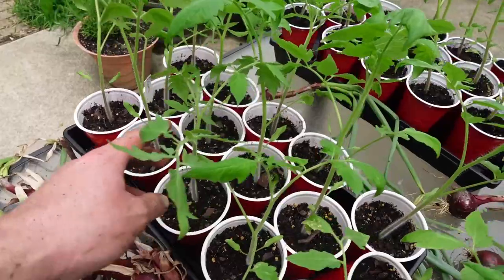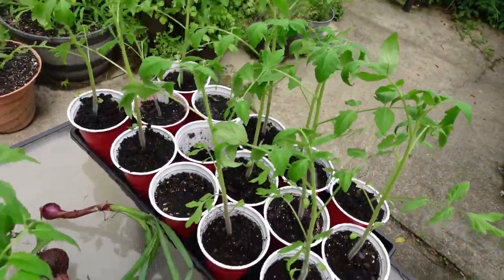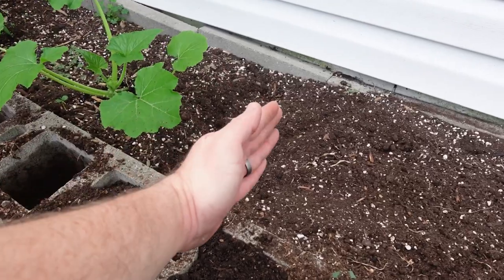Also check out these beautiful tomato plants that are going to be going in the ground as soon as we can get some more things cleared out of the garden. I've got these beds weeded — just this little section — and I'm getting ready to put my soil amendments in.